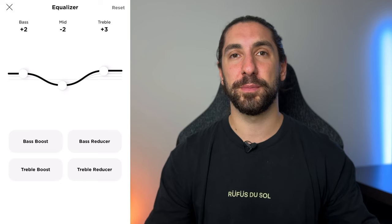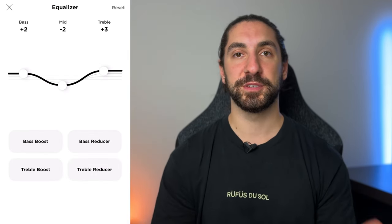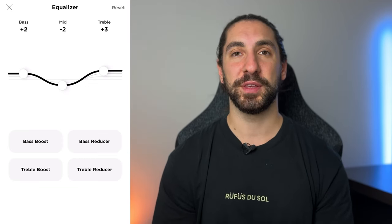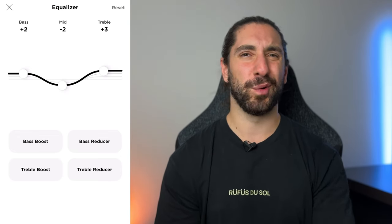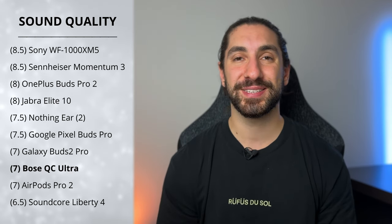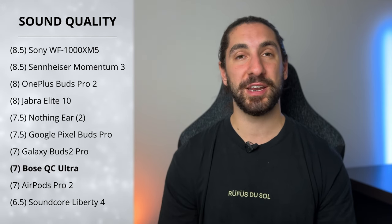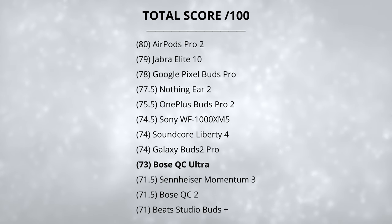The limited three-band EQ makes it hard to fix the lacking upper treble. Going past two or three decibels on treble starts to sound harsh and sibilant, and it's not really targeting the upper treble frequencies I want to boost. A slight V-shape tuning dials the mids down a little, which I found helped since they can sound slightly unnatural. I like adding a little extra bass boost too, but even with bass at zero they still sound great. Taking all this into account, they get a solid 7.5 out of 10.